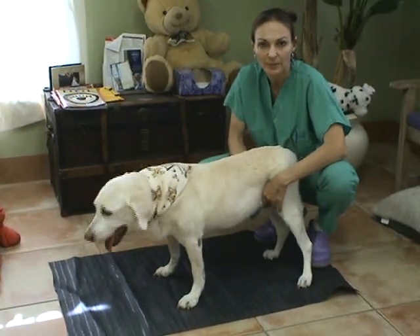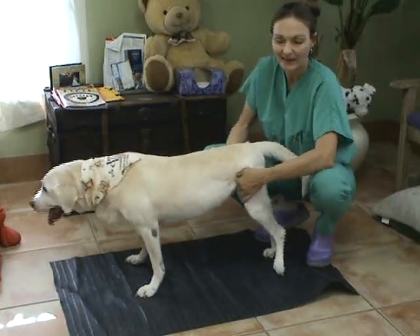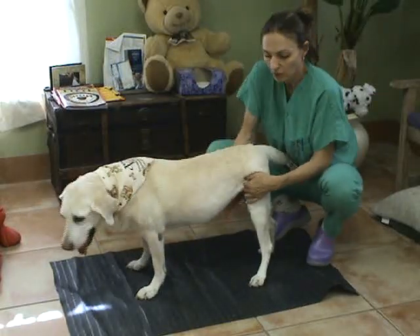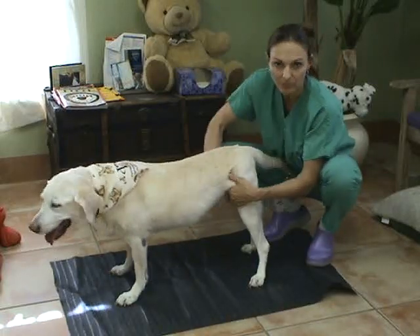The third part of the neurological exam is assessing proprioception. This is done while the animal is standing as best as possible. I use a mat, which you can find at any hardware store, to help the animal have better footing.